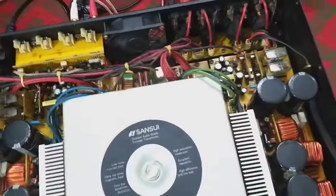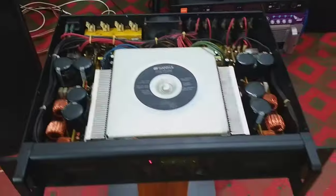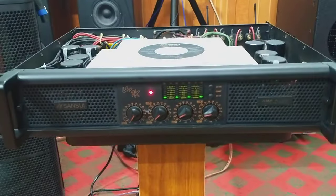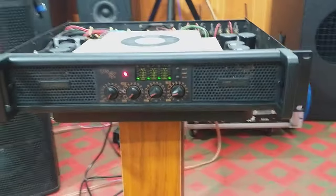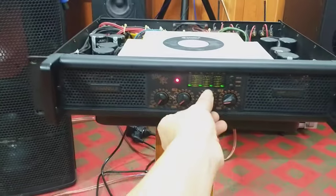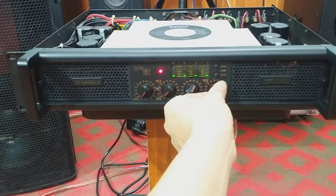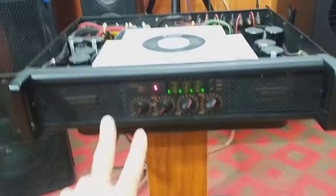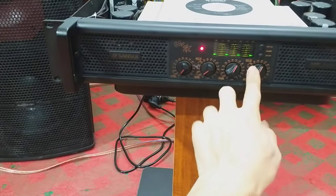Các bạn có nhu cầu muốn sở hữu những con đẩy 4 kênh hàng bãi của Nhật, Sansui A1200, các bạn liên hệ điện tử Cao Phong. Số điện thoại cũng là số Zalo: 0772260096. Tiếng cực kỳ hay luôn. 4 kênh hoạt động hoàn hảo, em làm test 2 kênh này nhé.